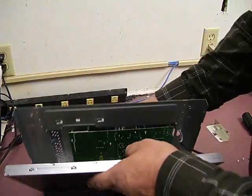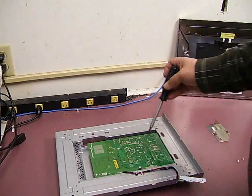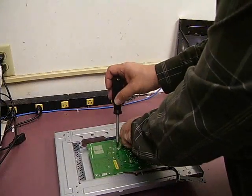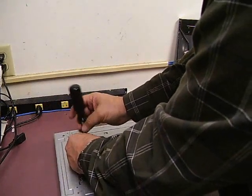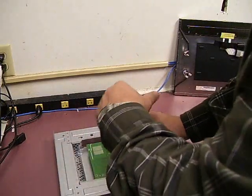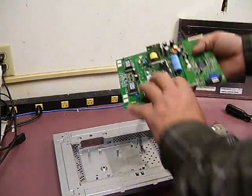Now, if you kind of tilt it forward, the two halves will separate and then you have the two pieces. We'll set the monitor panel to the side. This is the control board that we'll be doing the repair work on — it's held in place with five Phillips screws. We'll remove those and then gently lift the board up and out.